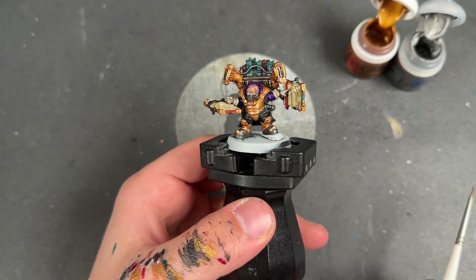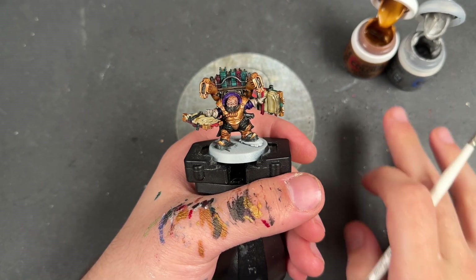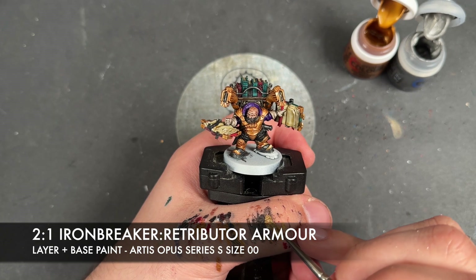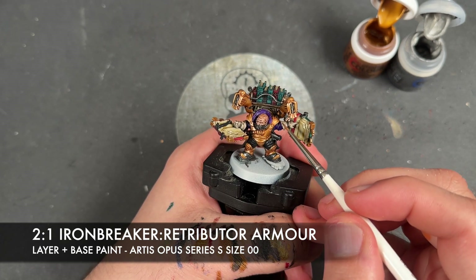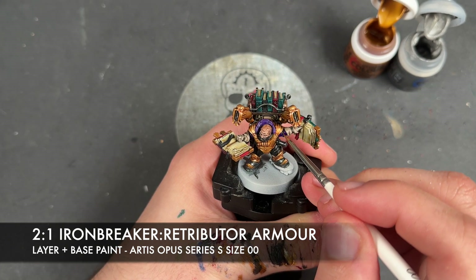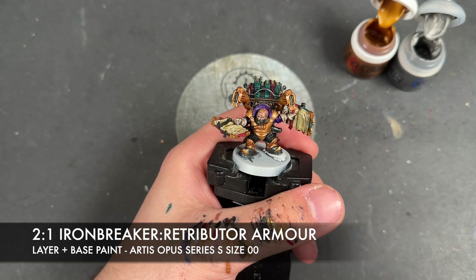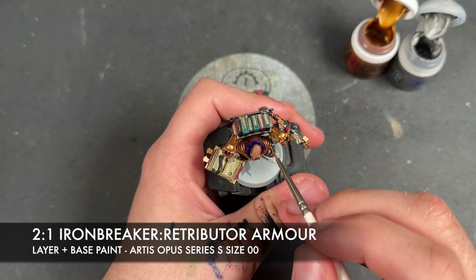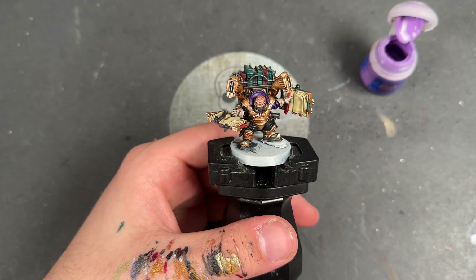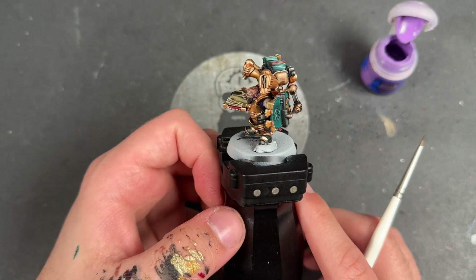With that Retributor Armour all applied, he's now got really nice shiny armour all the way around on that gold. We're now going to add a little edge highlight. The colour is a roughly two-to-one mix of Ironbreaker and Retributor Armour. We load some of this up on our brush and start picking out those edges all the way around all of the armour. The gold is now all done, looking pretty cool, nice and shiny and awesome.